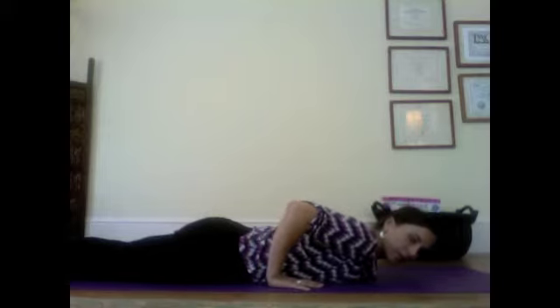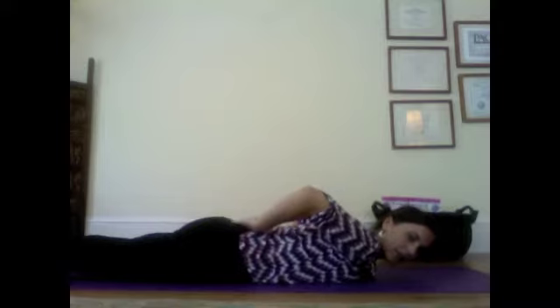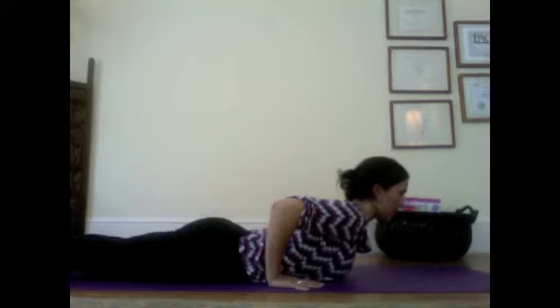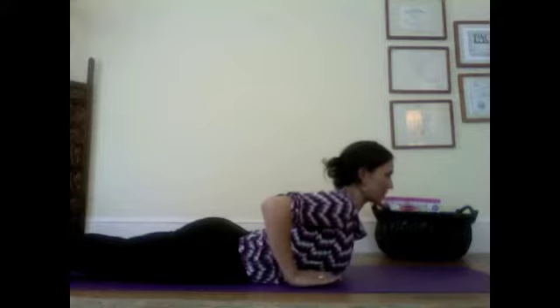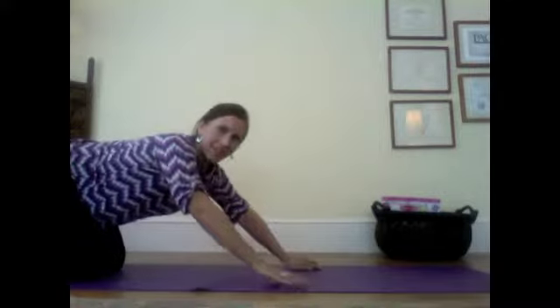Press the tops of your feet down into the floor, energize your legs, keep reaching your tailbone back towards your heels so the lower back stays as long as possible. Inhale to lift your chest, gaze a little bit forward, and hold here. Keep breathing. Maybe even try to lift your hands up off the floor like you could slide a little piece of paper underneath them, and then a little more bend in your upper back to lift. As you exhale, push up to all fours. That's cobra pose.